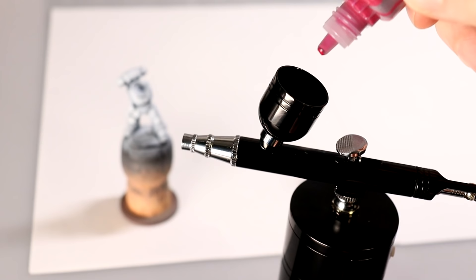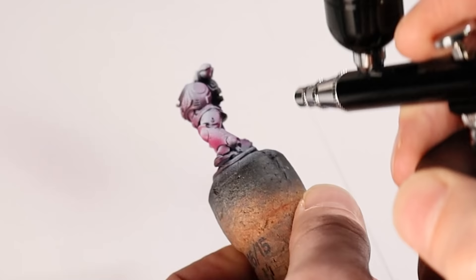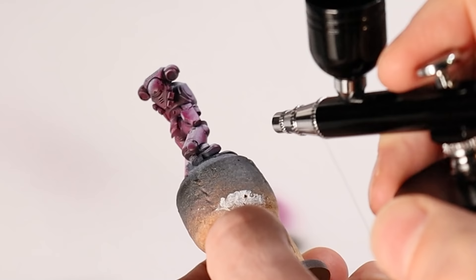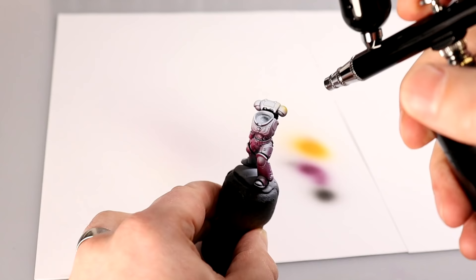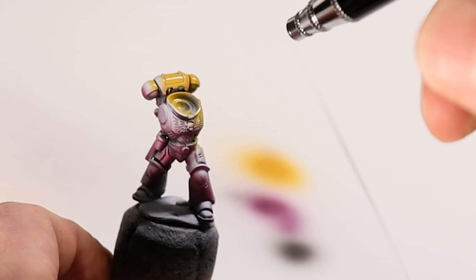Next up, I decided to try some base coating onto a miniature, and here I tried something a little different. I took Screamer Pink from Citadel and sprayed it from the bottom of the model up over, to act as a shadow colour. And then took Avalon Sunset Yellow, again by Citadel, and sprayed it from above. This seemed to work without any issues, and I was happy with how it performed.